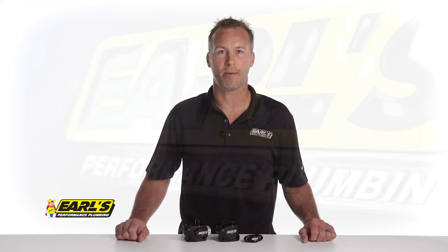Thanks for watching. For more information on Earl's LS oil cooler block offs, visit our website at earls.com.